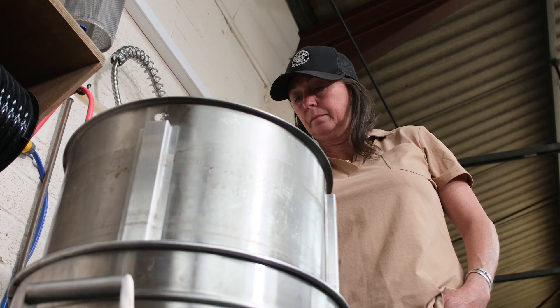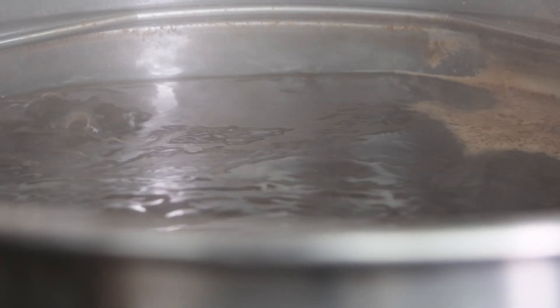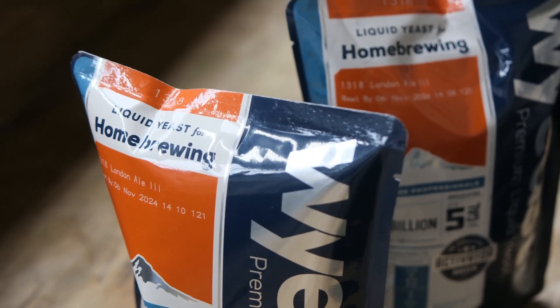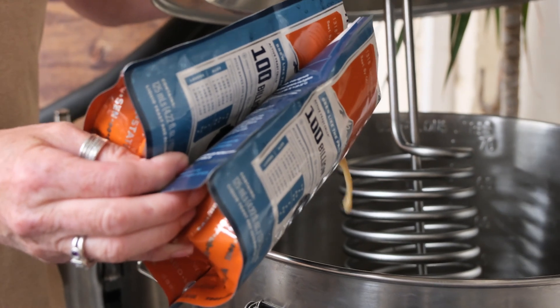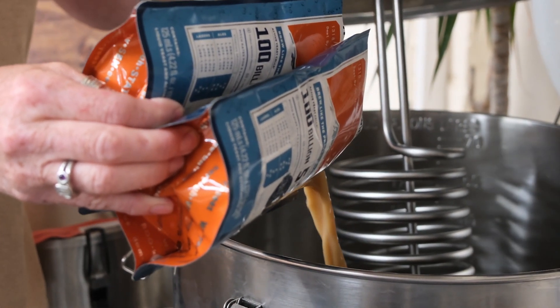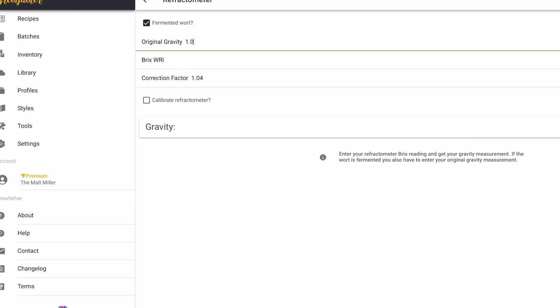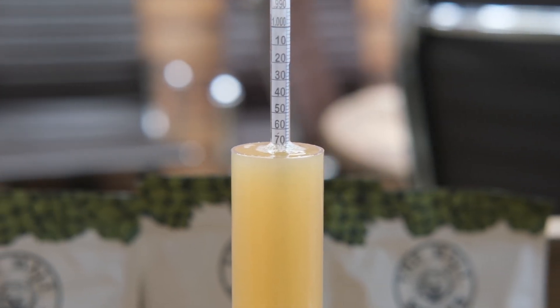Refractometers are excellent for tracking your gravity readings before boiling your wort and during the boil. It allows you the flexibility to make timing adjustments to your boiling period to achieve the correct starting gravity for your recipe. One thing to note: after fermentation starts, refractometer readings can become less accurate because alcohol refracts light slightly differently. You can either use an online calculator to adjust for this when tracking the progress, or take manual readings using a hydrometer.